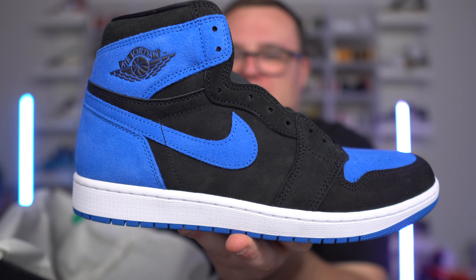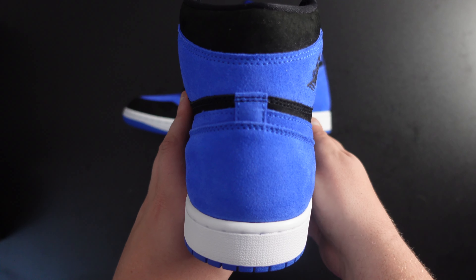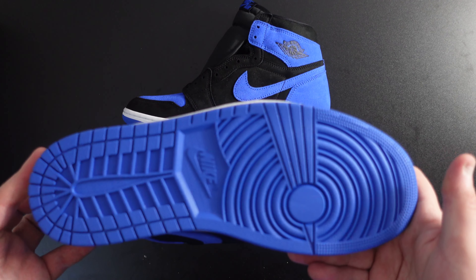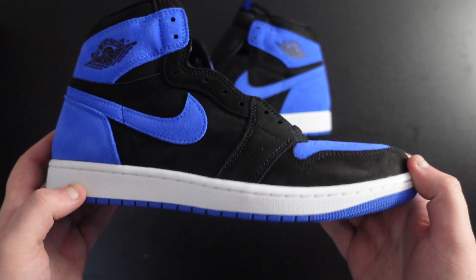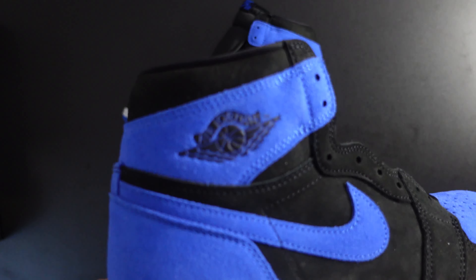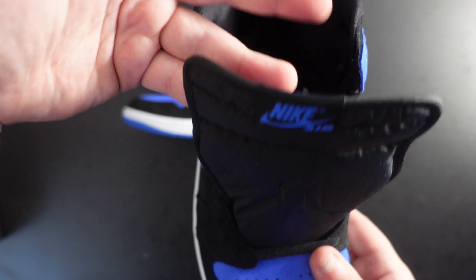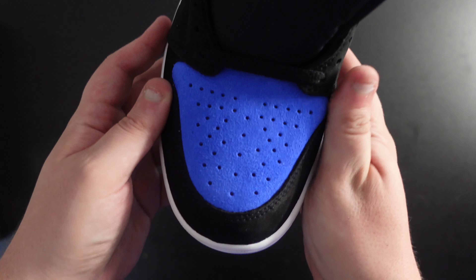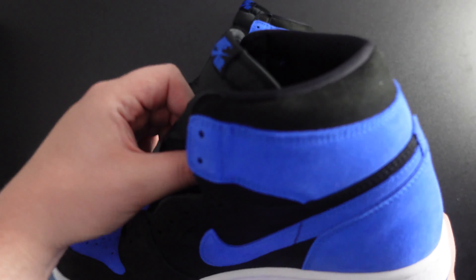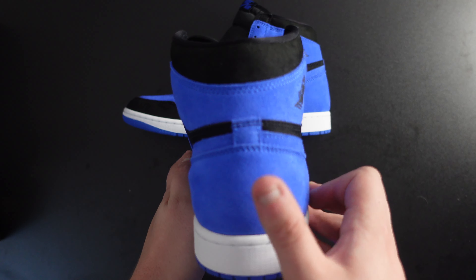Oh my goodness, wow — the reimagined Royal Air Jordan One. A beautiful blue and black, premium suede along the entire upper of this beautiful pair of Air Jordan Ones. They completely did a switch-up of material — something unique, different, something we have not seen before. The blue — my oh my, it screams at you, it's loud. Look how bright that blue is, that is crazy. It looks like they did switch up materials completely — everywhere we got nubuck and suede. That's the entire upper, and then we have the debossed Air Jordan Wings logo as well.